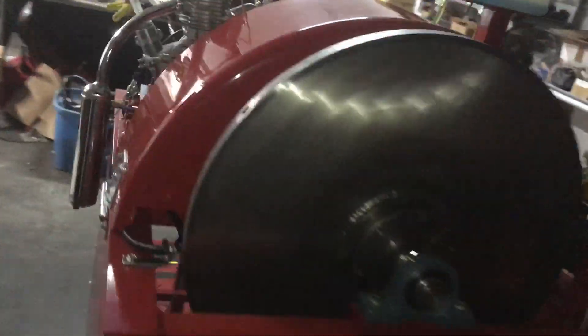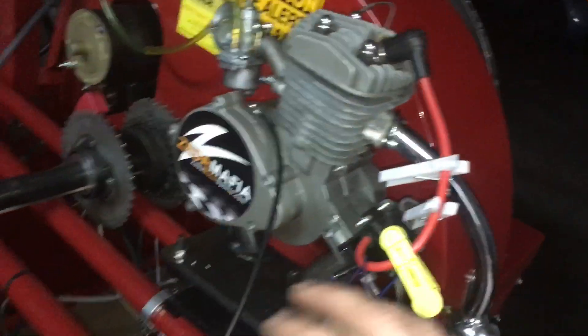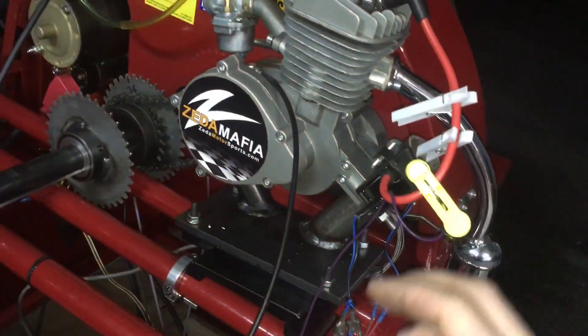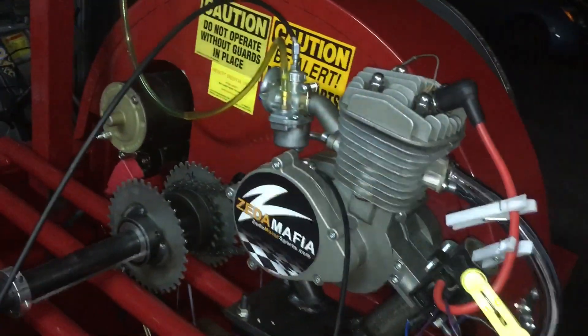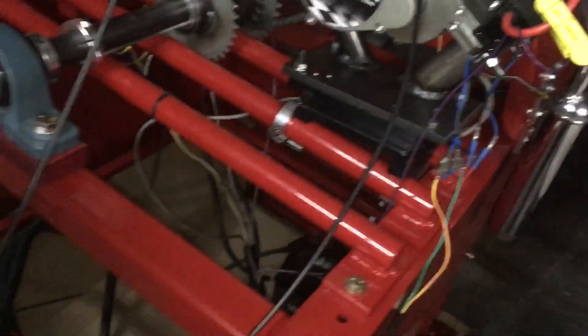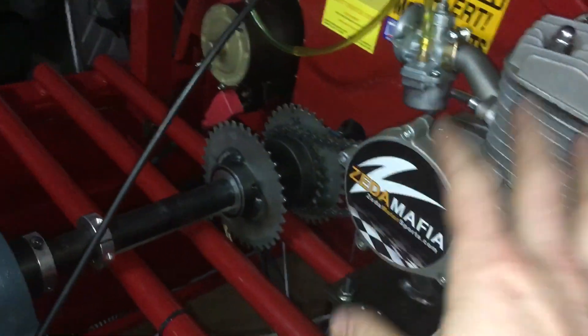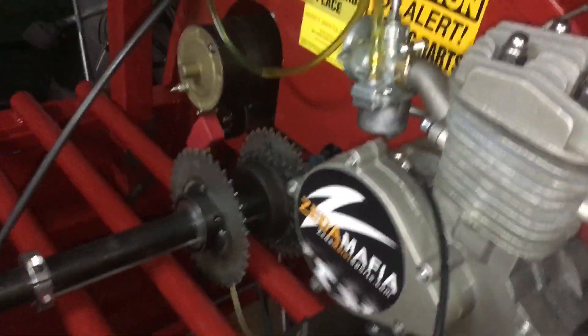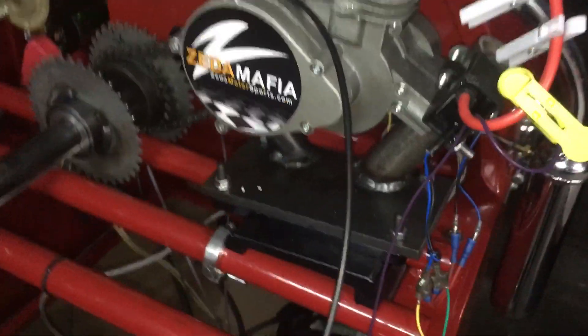This thing teaches you if it's running rich or lean, what works or what doesn't work, how to tune, whether a CDI does this or that — it shows you all kinds of cool stuff. We've got four gear settings for four different types of horsepower motors. We get our big sleeve motors and stuff, swap the chains around, and do fuel pulls on those. Super cool.